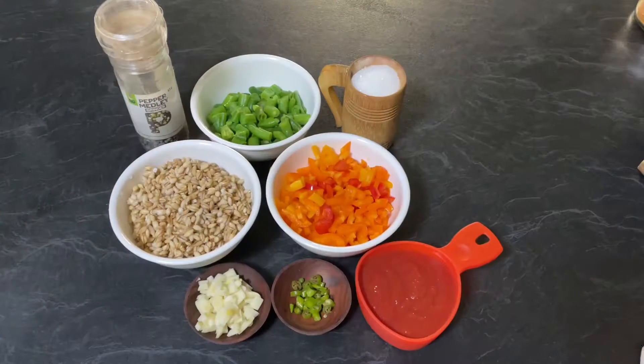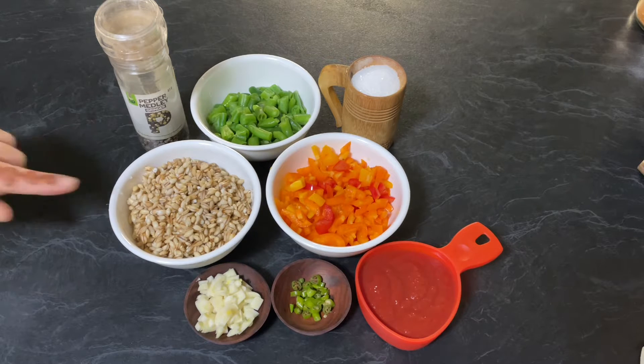Hello friends, welcome to Enjoy Food and Travel. I hope you all are well. Today we are going to make barley and vegetable soup. For that you need half cup of pearl barley, which I have soaked in water for eight hours.